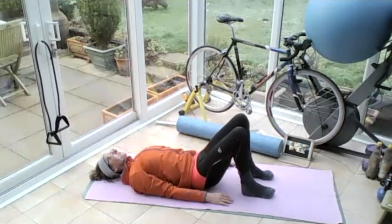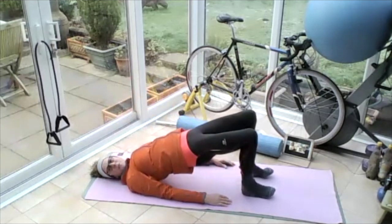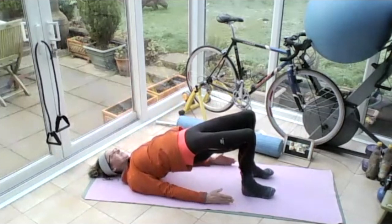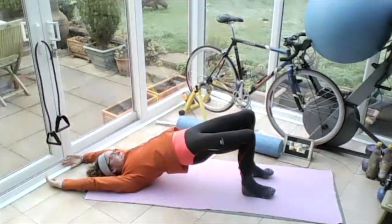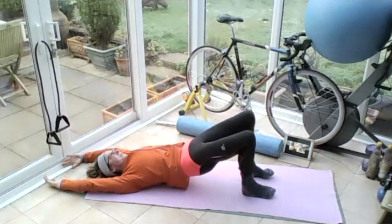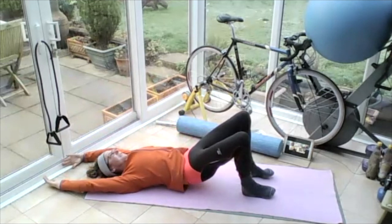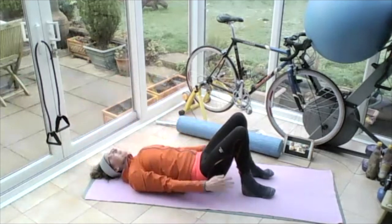Breathing in, on the out breath, lifting all the way up, clenching, pushing my fingers down towards my heels, lengthen my head and neck. Bring the arms over the head. Breathing in, on the out breath, lower the back all the way to the floor, one vertebra at a time, lowering, lowering, lowering, lengthen the spine, lower all the way down using the tummy muscles. Arch the back at the bottom and bring the hands back down by your side. If you're getting cramp or feeling it in your quads and hamstrings, put your feet closer to your bottom.